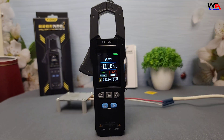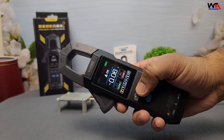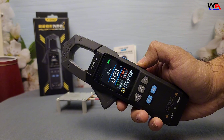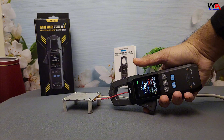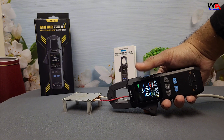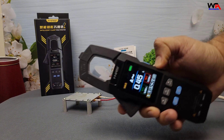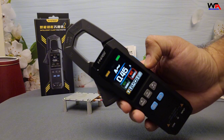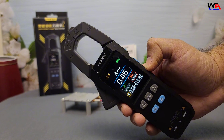Let's put the FNIRSI DMC 100 to the test. First, we'll measure AC current. Switch to AC current mode and clamp the meter around the live wire of this heater. The reading shows 0.45 amps, which matches the device's specifications. The clamp's non-invasive design is both convenient and safe.